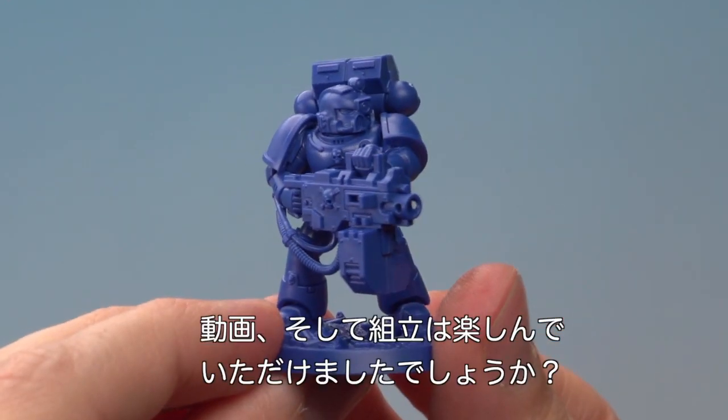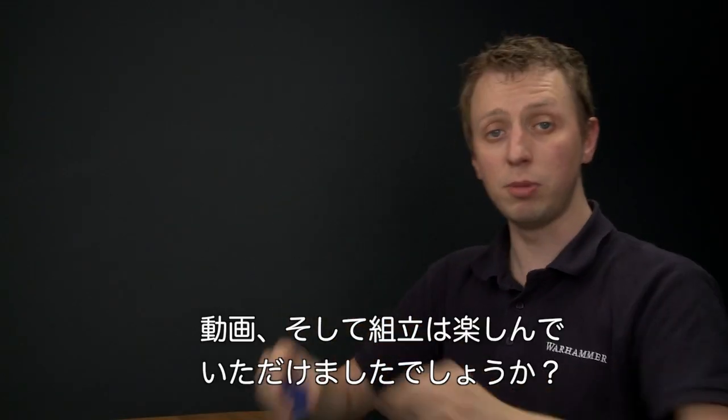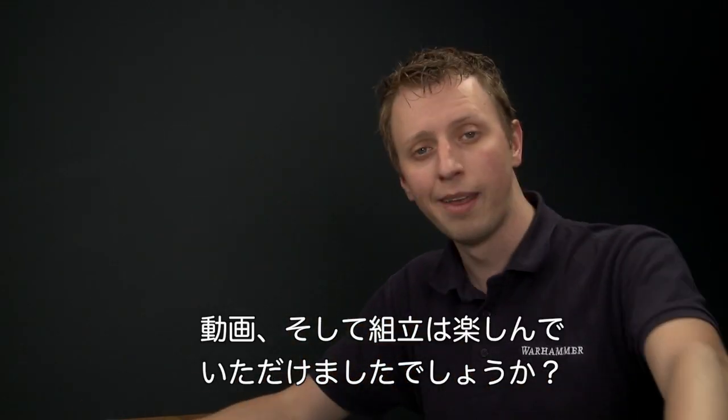And there we go — Toriad is fully assembled. I hope you've enjoyed watching this video and have fun assembling your Space Marine Hero. We'll see you again soon.